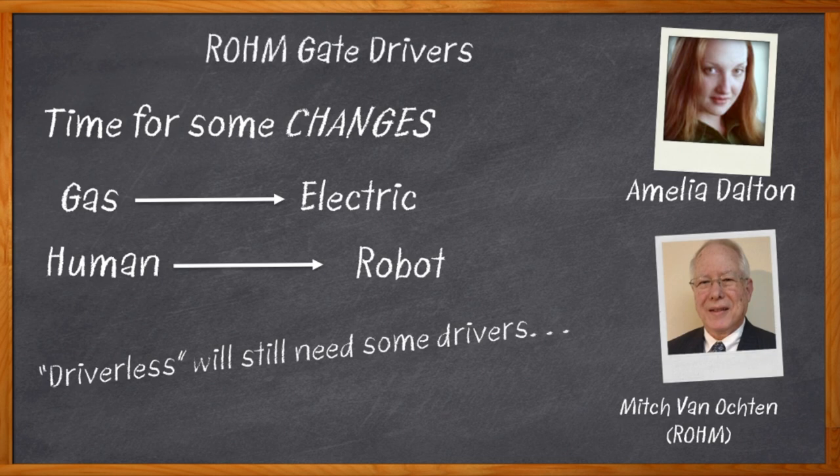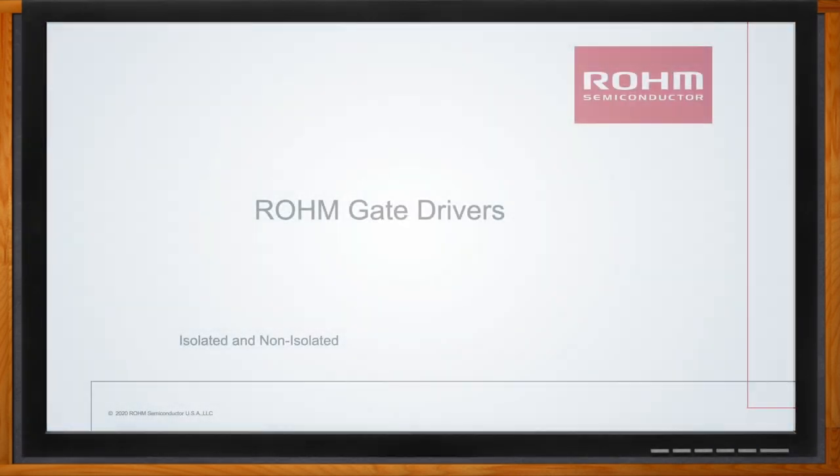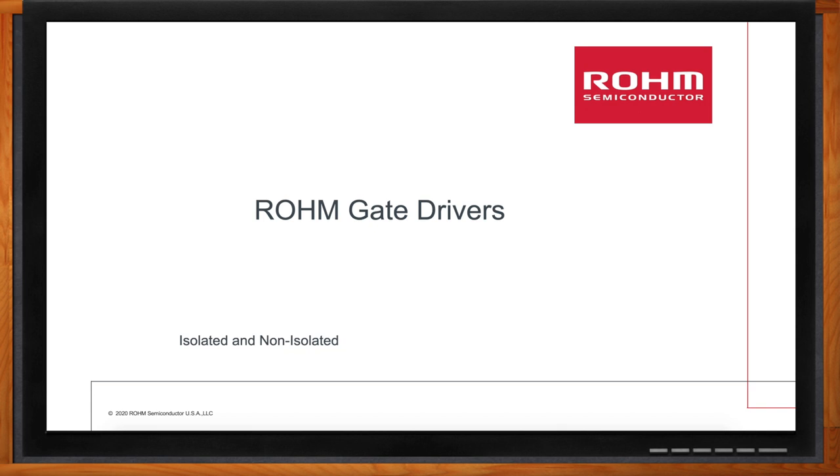So grab your helmet, and let's get this thing going. And before we get started, don't forget to click that link. There you can find even more information about isolated and non-isolated gate drivers from Rome Semiconductor.